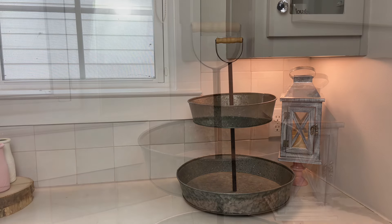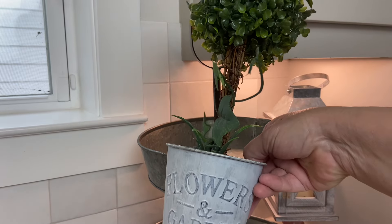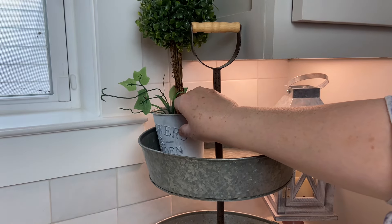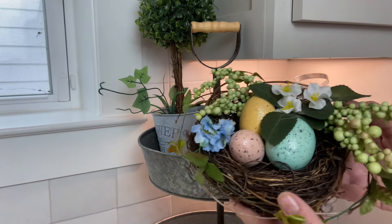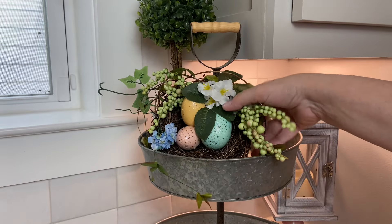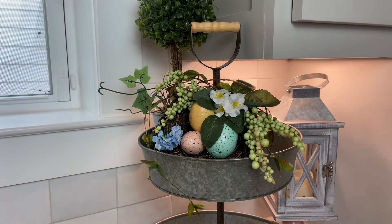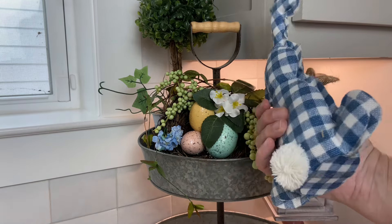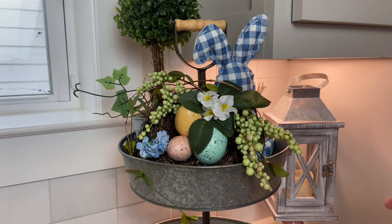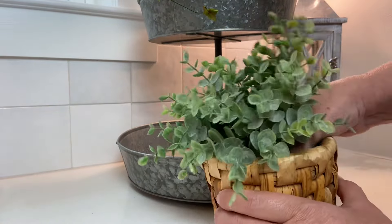I'm going to start decorating the top tier of the tiered tray. I'll use this piece in the back — I think I may have gotten it from Dollar Tree at some point. I also have this cute little nest I got at Hobby Lobby's 90% off sale last season, so it ended up being less than a dollar. I also got this cute stuffed little bunny rabbit — I wish you could see his little cotton tail.